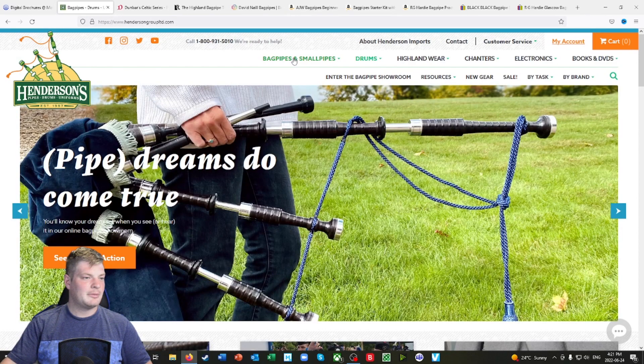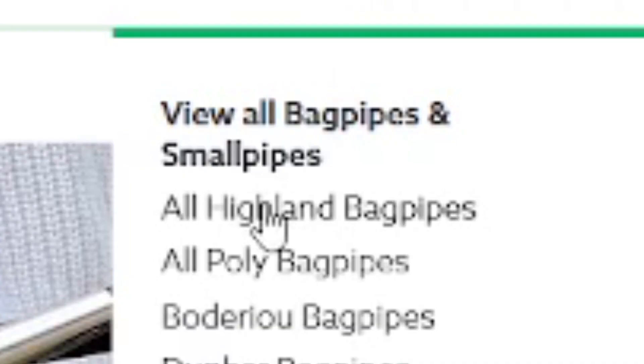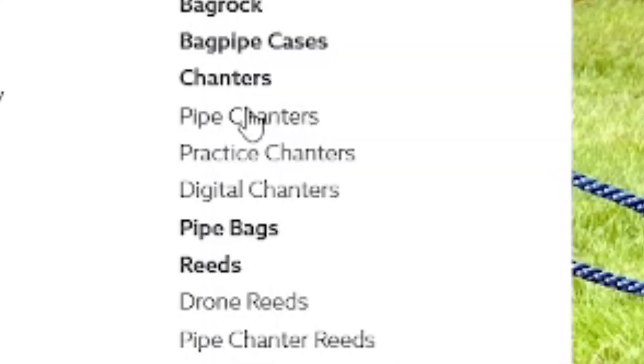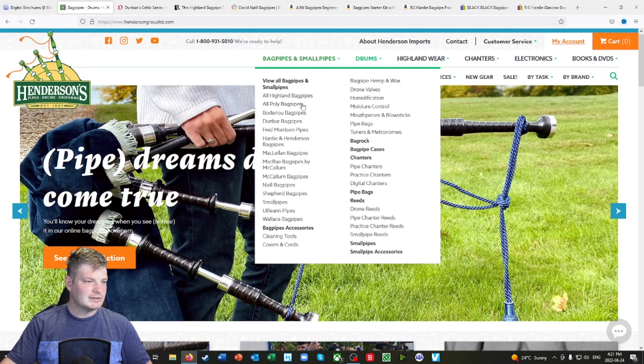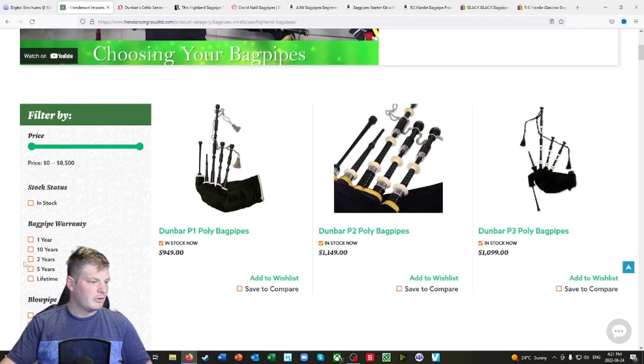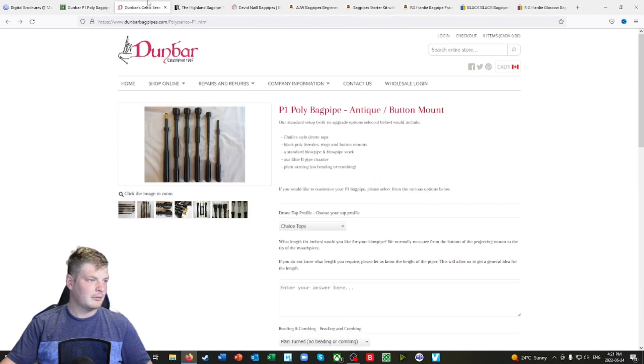Let's go into Bagpipes and Small Pipes. You get all Highland bagpipes, then poly bagpipes, bagpipe accessories, and bagpipe pipe chanters and practice chanters. Let's go into Highland pipes first. You get a few filter options, and then let's look at Dunbar bagpipes, which are here as well.